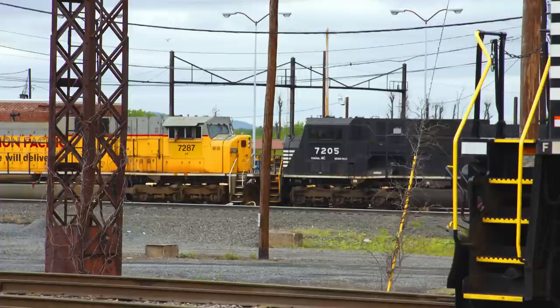In 2009, NS7205, the final SD80Mac in Conrail's blue paint scheme, formerly Conrail No. 4109, was repainted to Norfolk Southern's black. After that, no other SD80Macs remained in a Conrail color scheme.